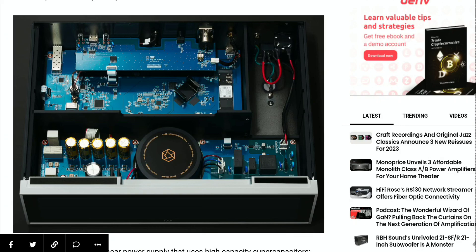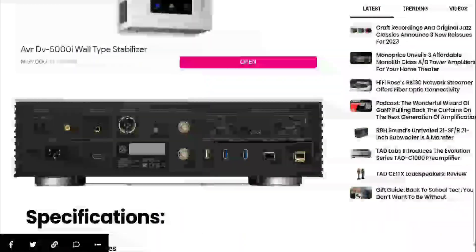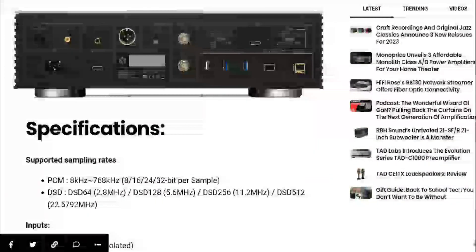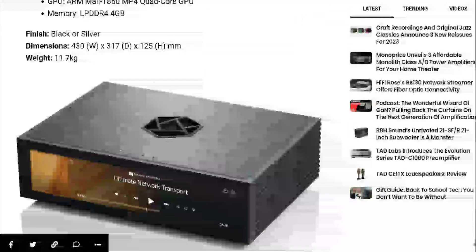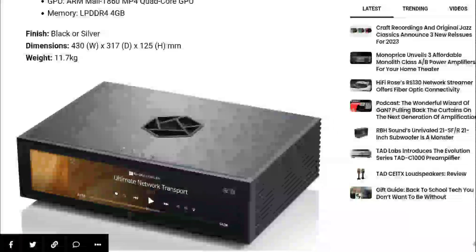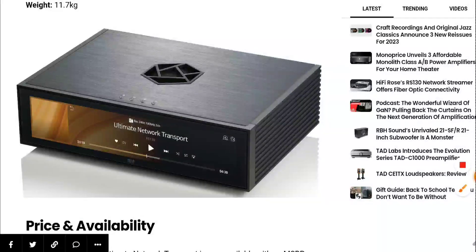There is 4 gig RAM inside as well, so this thing is a beast in many respects. The only thing is the price tag might scare people off — it's $5,200. If you can afford it, I'll drop the details in the description so you can check it out. Subscribe to the channel, like our content, and I'll see you guys next time.